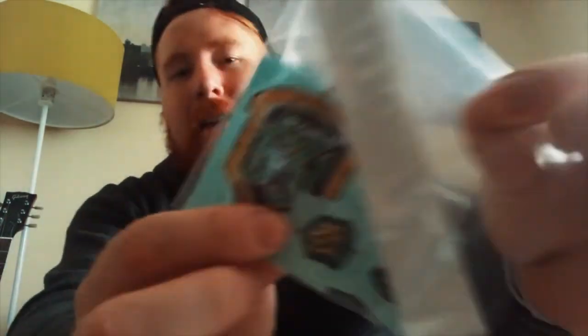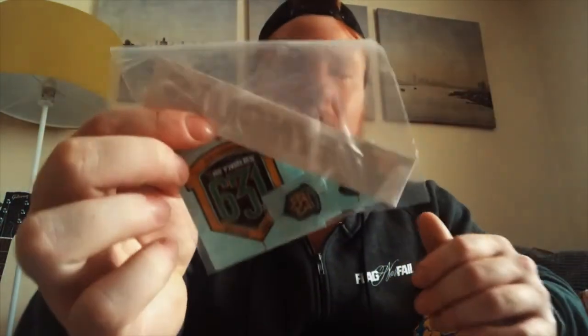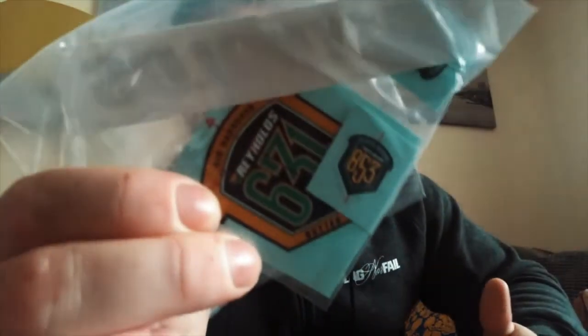Massive shout out to Reynolds Tubing Company. As you guys know, my ESB is made out of Reynolds tubing, completely custom made by super Ted — Ted James. When I got it repainted, obviously the stickers and decals came off, so thank you to Reynolds for sending me some fresh ones so I can put them on later.